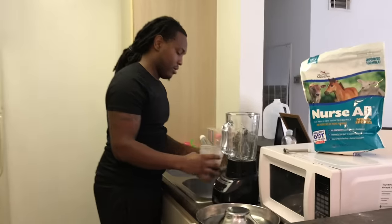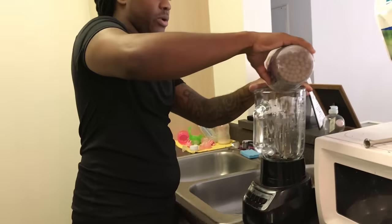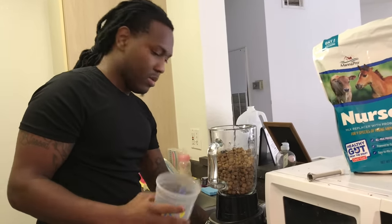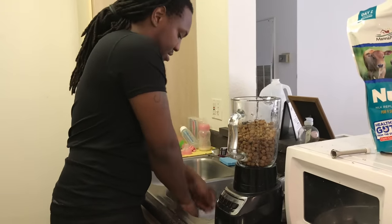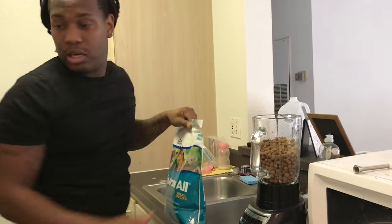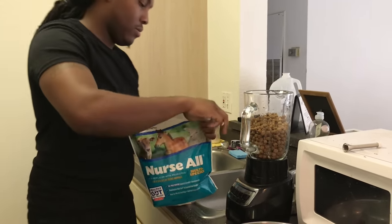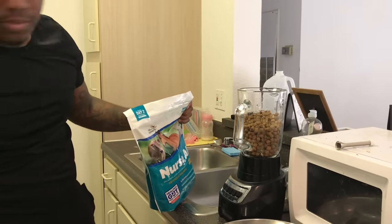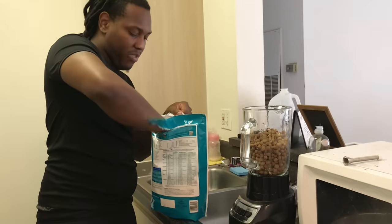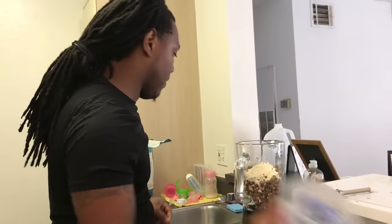Normally what I do is I get this cup right here, put a cup of Diamond dog food into the blender — a little bit more — and then open up my new bag of Nursall. I use these to open it since I don't have scissors. Inside the bag they got a scooper to tell you how much to put in, so I normally just put a scoop in there.